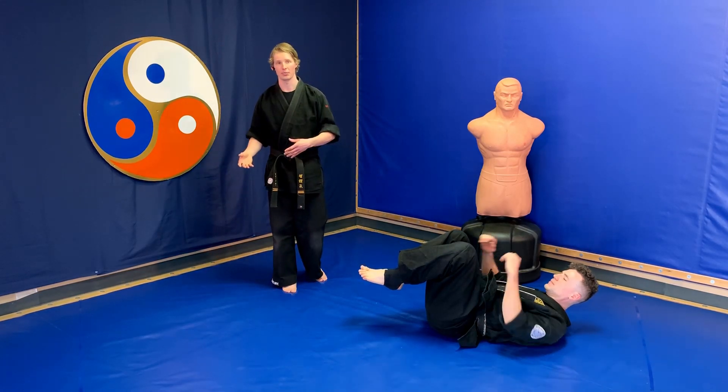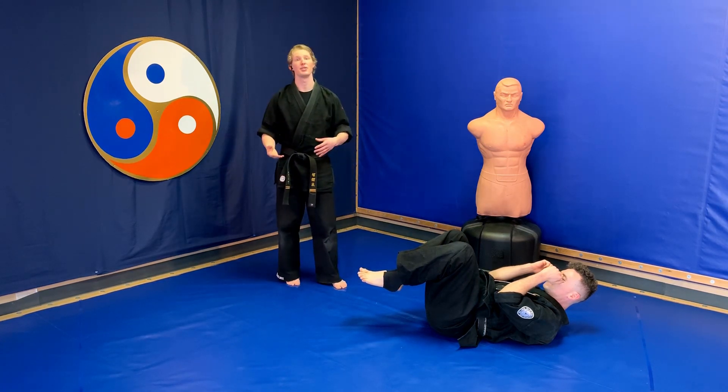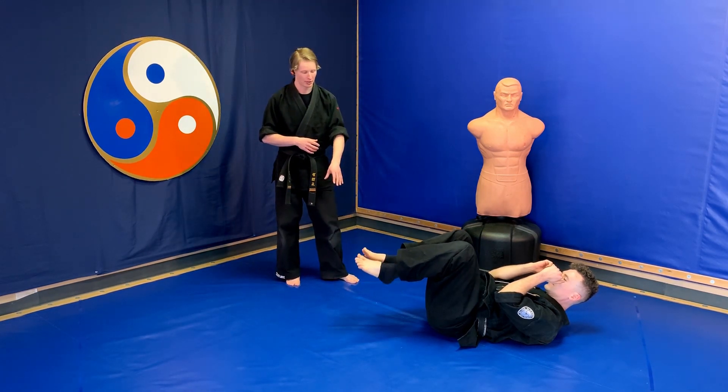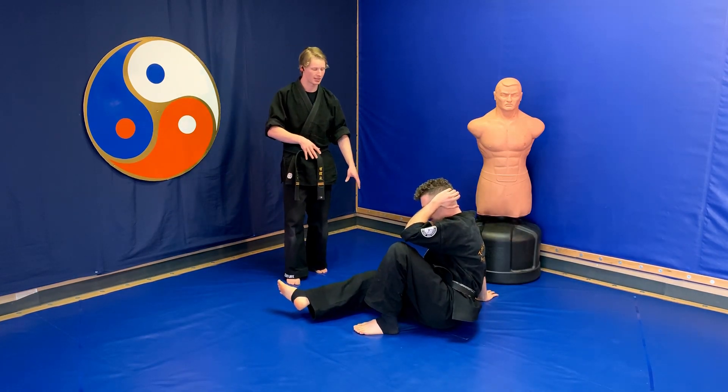Getting on the ground safely is a very excellent thing to be able to do. We also want to be able to get off the ground safely. To do this we're going to do what's called a tactical getup. We're going to take Ian's left foot and plant it on the ground, and his right hand and plant it on the ground. This gives him a wide and stable position.